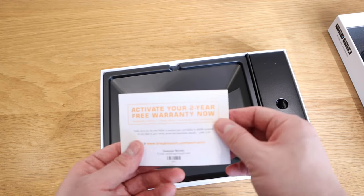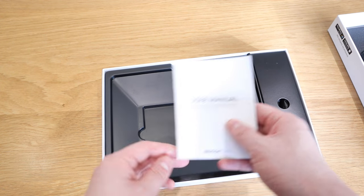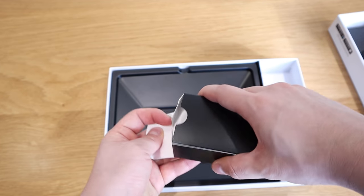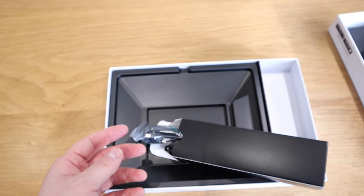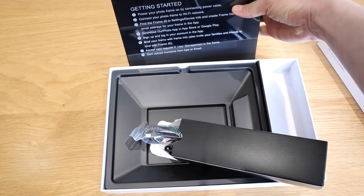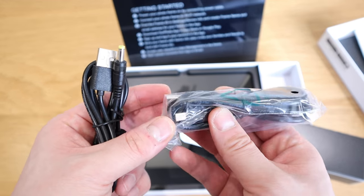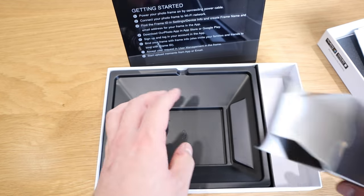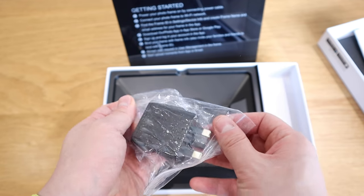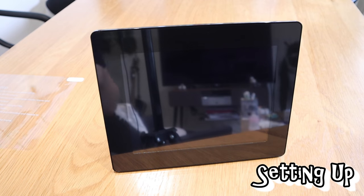We've got the activation card, a two-year warranty - don't want to share that information - and a really nice user manual. All the cabling is in here. There's the stand, which slots in here. One is the USB cable and the other is the USB power cable, and it does come with a power cord. You don't really need it nowadays with so many power adapters around, but thank you very much. Very nice package.